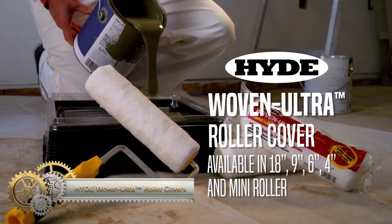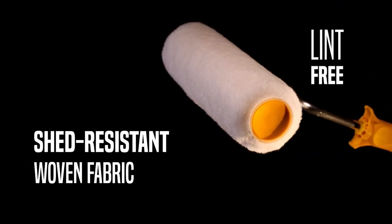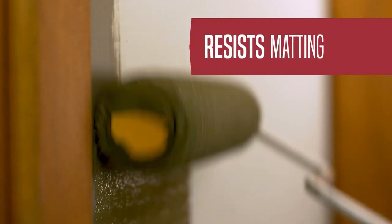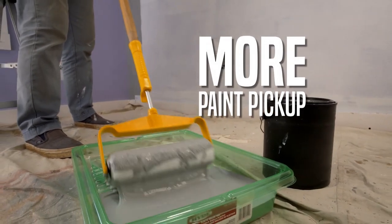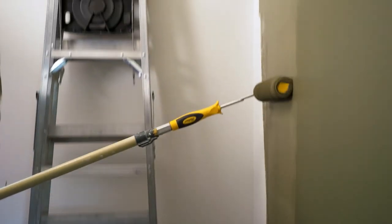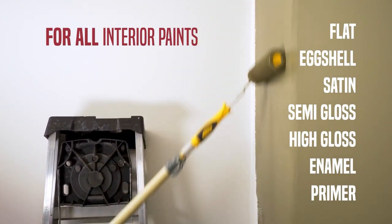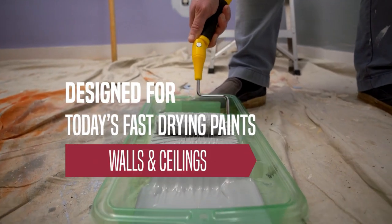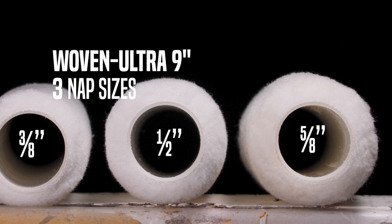Hide Woven Ultra Roller Covers are crafted from durable woven fabric, renowned for delivering a smooth finish resistant to matting and built to endure extended use. They are ideal for various painting tasks, from latex flats to high-gloss epoxies. Key features include robust fabric composition, smooth finish capabilities, and resilience during prolonged use. Available in multiple sizes and nap lengths, they offer versatile solutions for diverse painting needs. Their affordability makes them a favored choice, widely accessible in home improvement stores and online retailers.